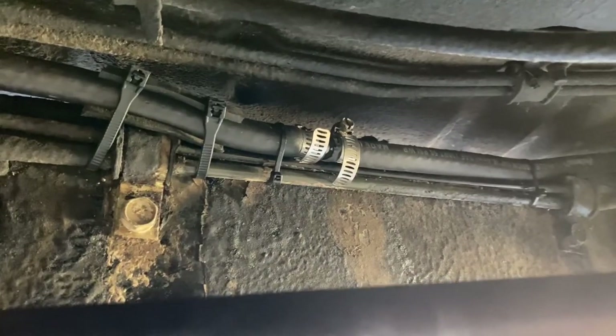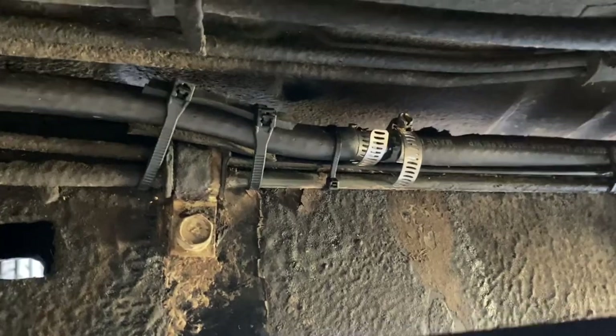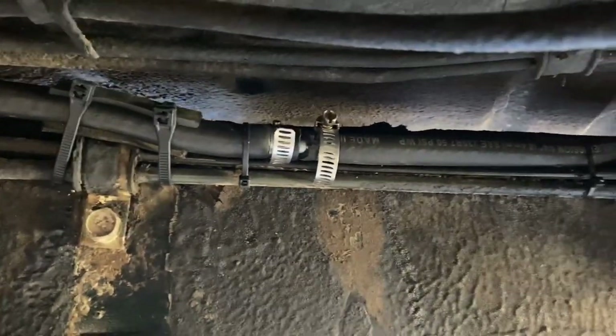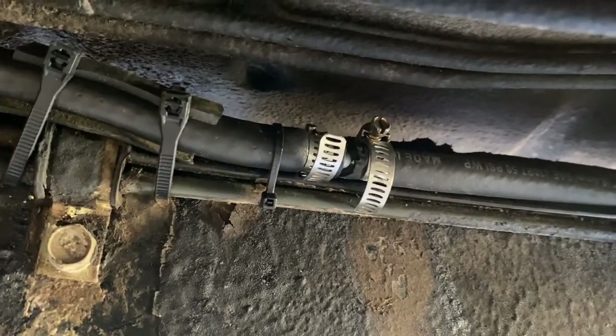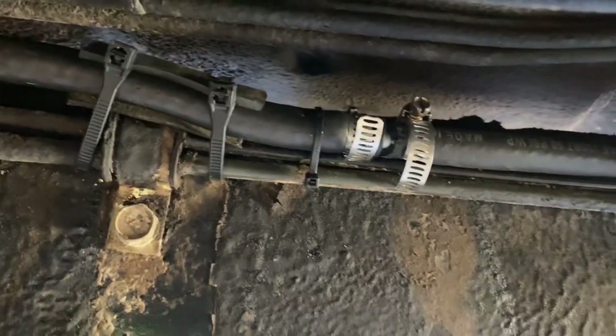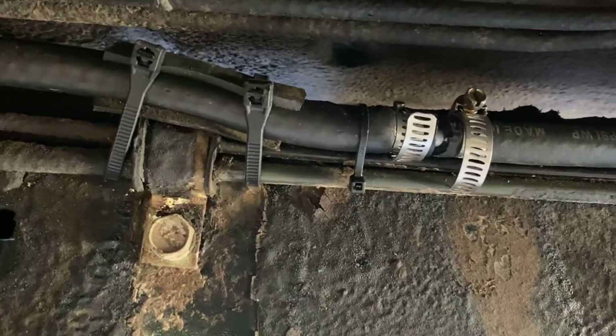First thing's first — you all remember I had that gas line burst. Well, it looks like my fix is holding up pretty well. I don't see any signs of gasoline leaking down here where we mended that line, and those clamps seem to be holding it together pretty well. There's no sign of gasoline dripping.